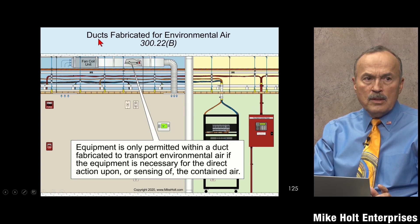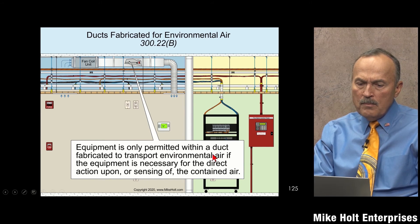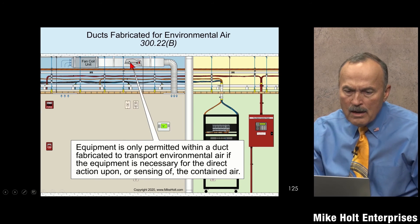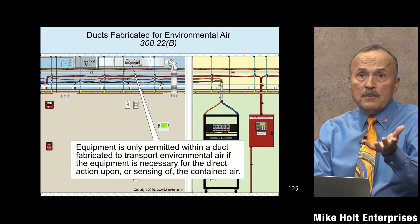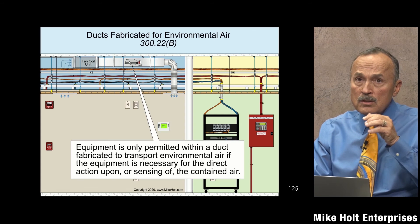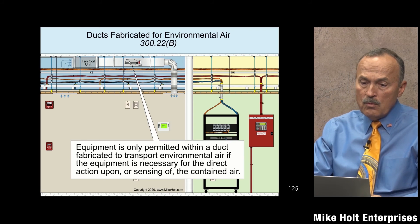If you have a duct that's fabricated for environmental air purposes, equipment is only permitted within that duct if it's necessary for direct action upon or sensing of the contained air. So if you have to run wiring inside because there's a damper or duct detector, then of course you can — and 300.22(b) tells us what wiring methods you can use.